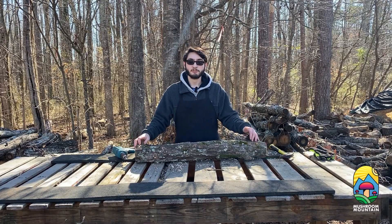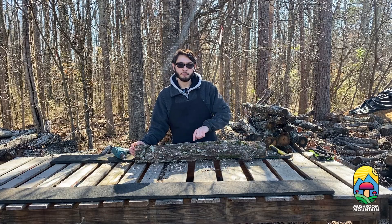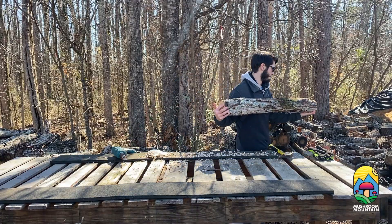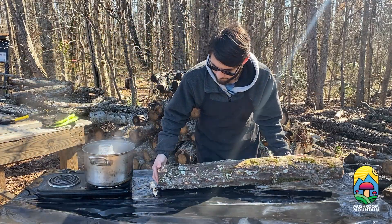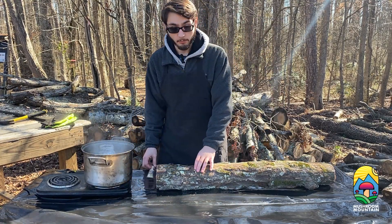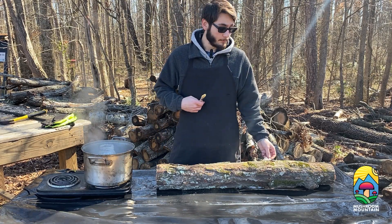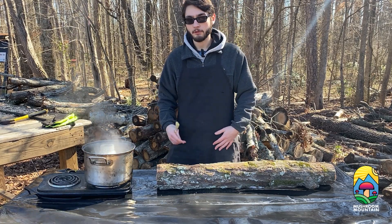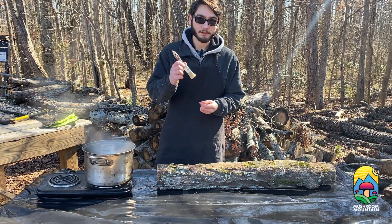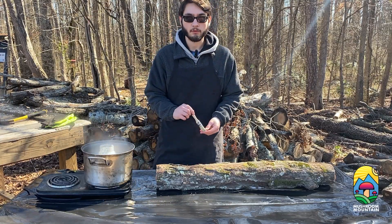All right, so now that you've got your first log inoculated, we're going to take it over to our soy wax station and put soy wax on each of these individual holes and plugs that we just put in. Now that your wax is melted and you've got your plugs in your log, you're ready to wax — and this is where the apron comes in handy. All you're going to do is take one of these brushes, dip into your wax, and cover each of the plugs until they're covered.